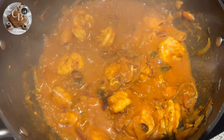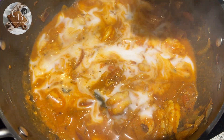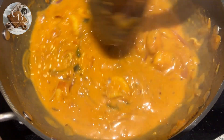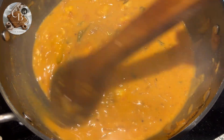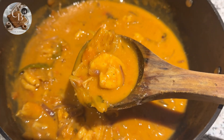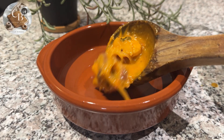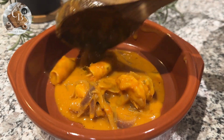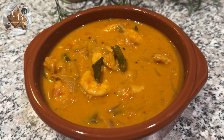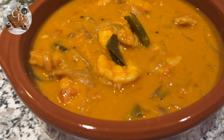Then goes the main ingredient — coconut milk. I've added one full can, which is approximately two cups of coconut milk. Mix everything really well, add salt as per your preference, and adjust the consistency with some hot water if needed. The luscious and rich Kerala prawn curry cooked in creamy coconut milk and aromatic spices is ready to be served. Enjoy it with some steamed rice, fried prawn pickle, or any other side dish of your choice.